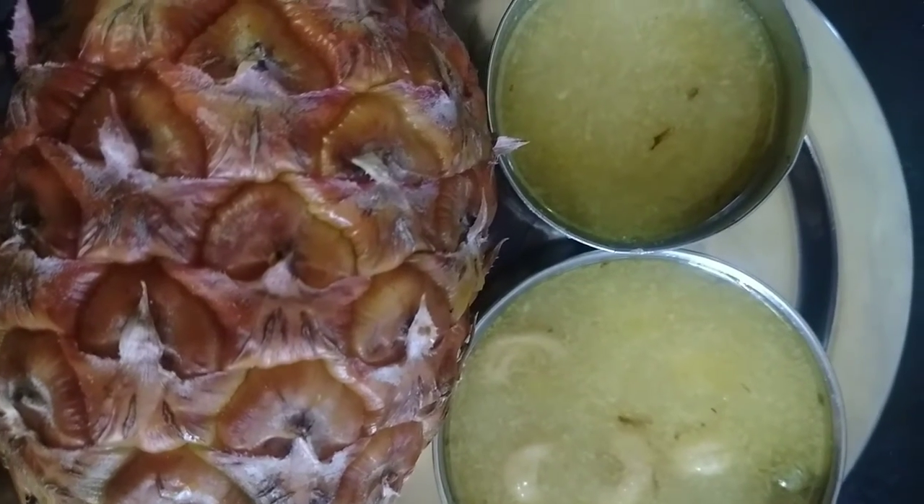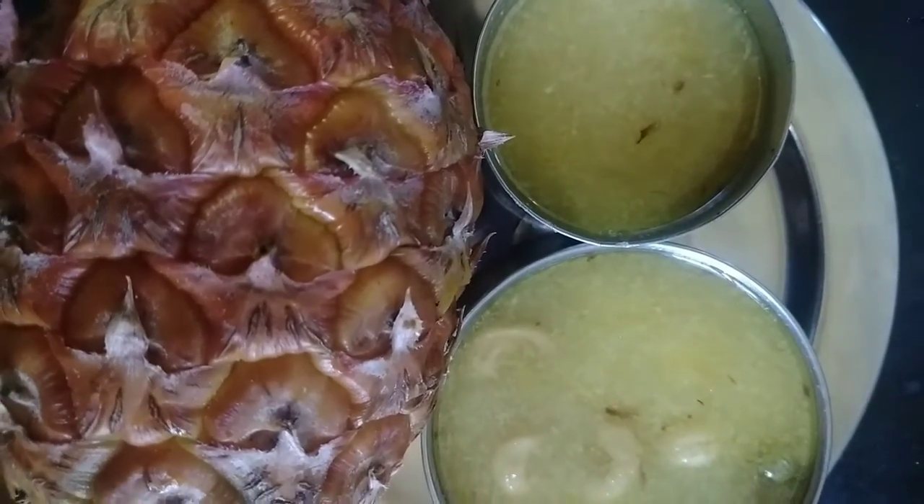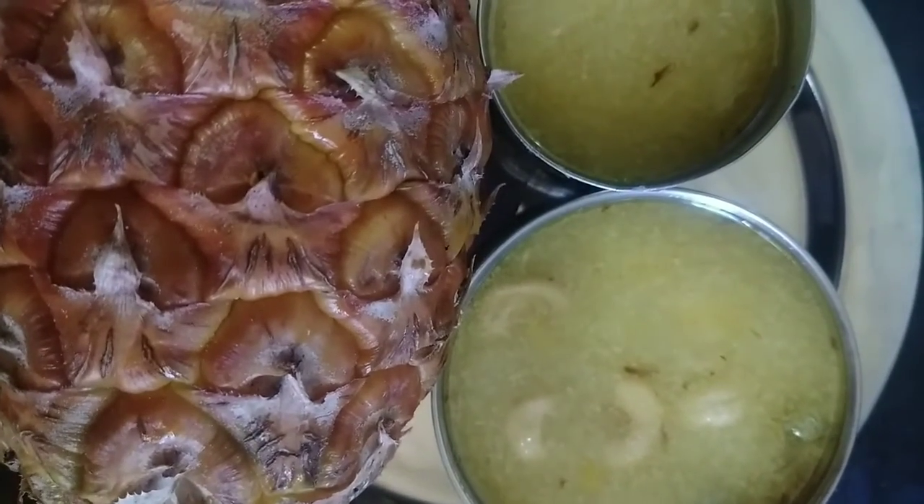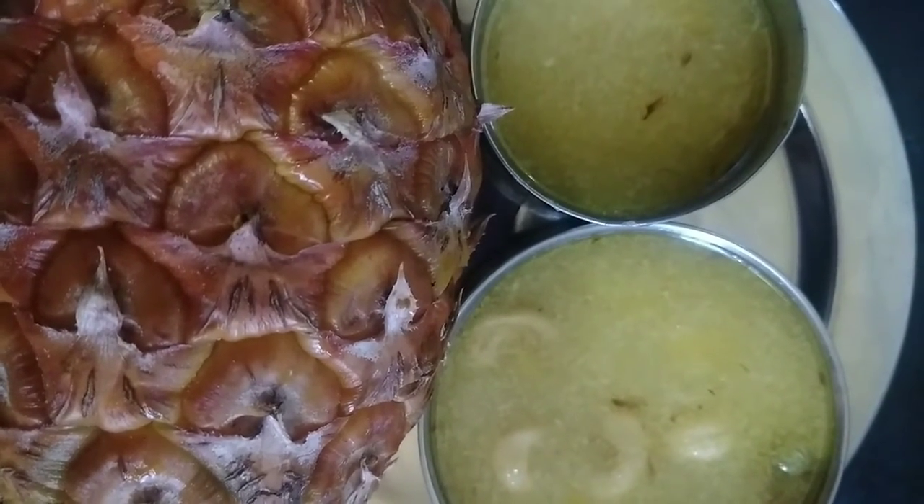Hello everyone, welcome to Hema Sissila. Today we are going to show a different recipe for pineapple pie. Let's go to the video.